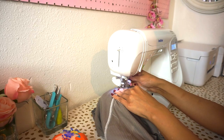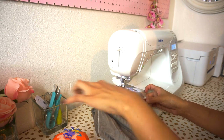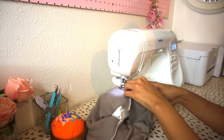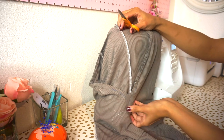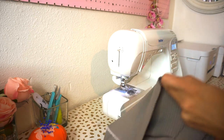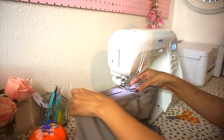Sew along all of the pinned edges along your neckline, making sure to pivot whenever you get to the front V. Leave your needle in your fabric when you get to the point, then raise your presser foot and adjust your fabric. Lower your presser foot back down and continue sewing along the neckline. Before understitching, grab your scissors and snip all the way to the point on the V neck. Now press the seam allowance towards the facing and topstitch along the facing, making sure to catch the seam allowance underneath.